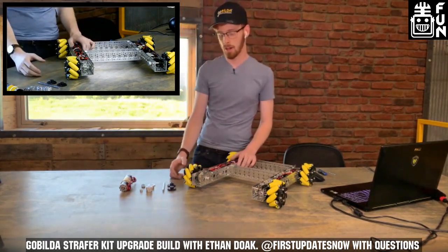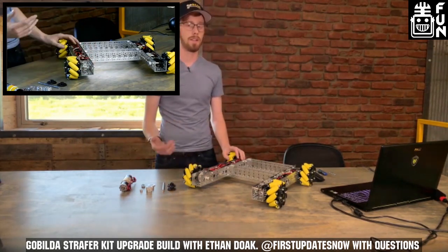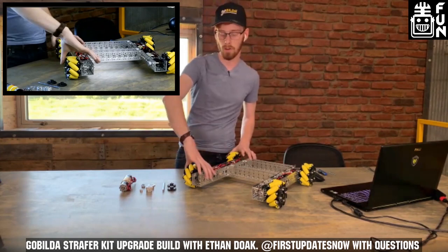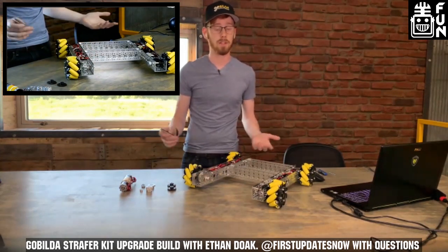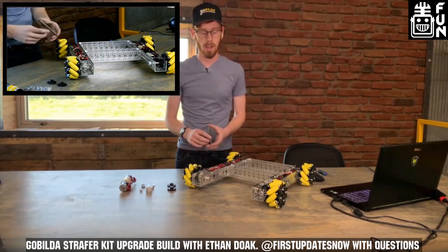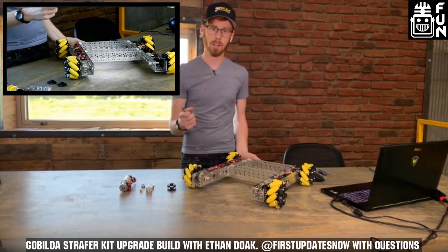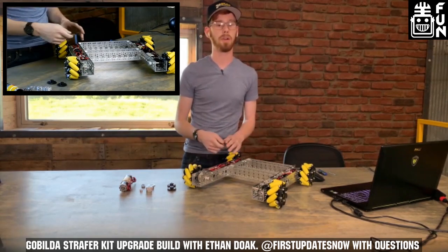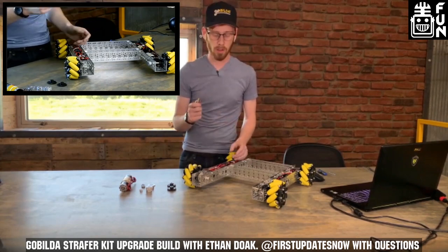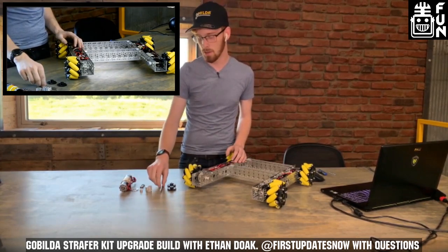Something we're doing today is converting the drive wheels from 6mm D to 8mm Rex. This isn't something you need to do, but I like it because it gives a little more beef. Since these wheels are a little exposed, it means if you hit a wall or another opponent hits you during a match, you have a more beefy axle driving those wheels.